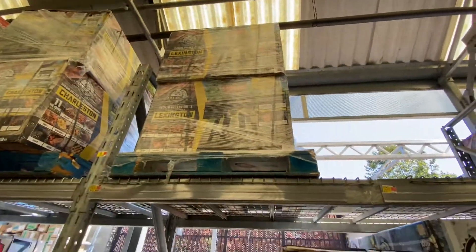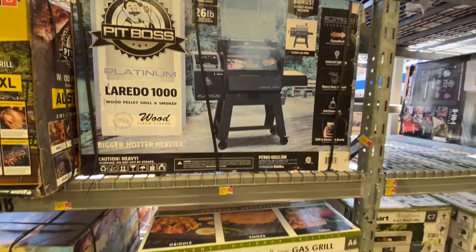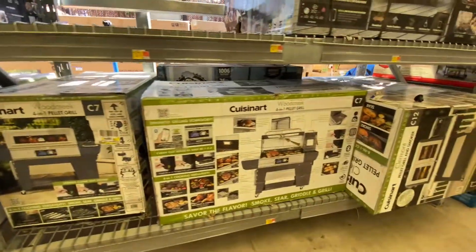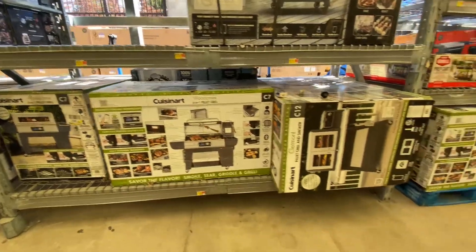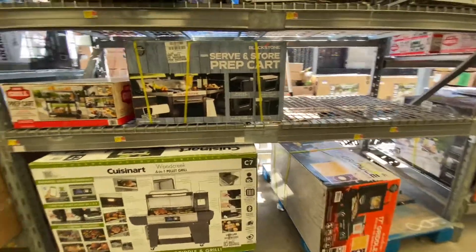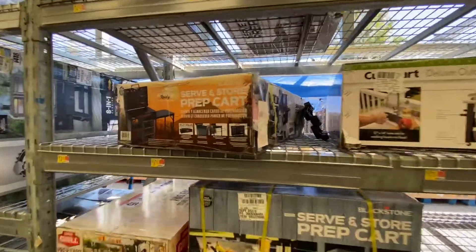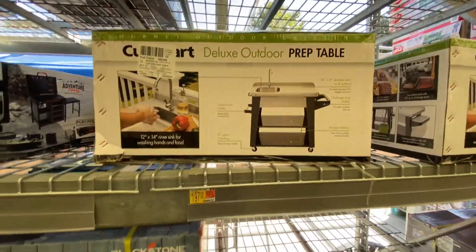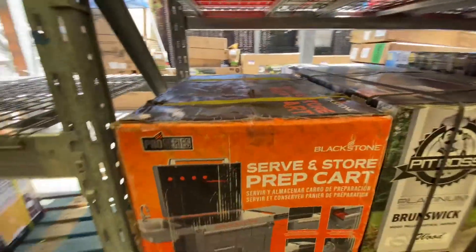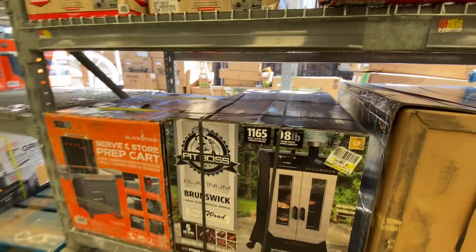There's the Austin XL, the Pit Boss 1000 — that's the guy we saw earlier with the 26-pound hopper. There's that gas grill with the window by Cuisinart, another Cuisinart 4-in-1. Wow, look at all these grills! There's another Cuisinart, the prep and serve table by Blackstone. Here is the Blackstone prep cart, another Cuisinart prep cart with the sink — little built-in kitchen.